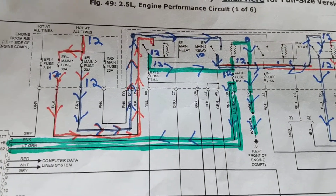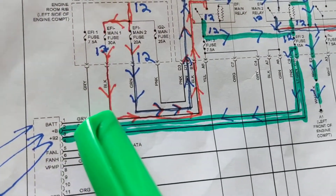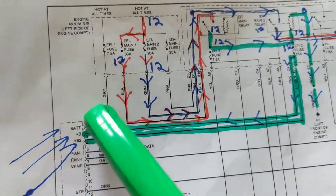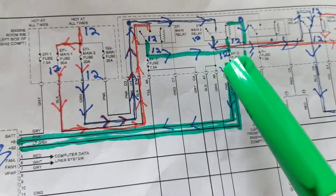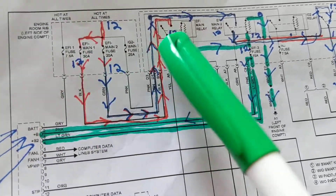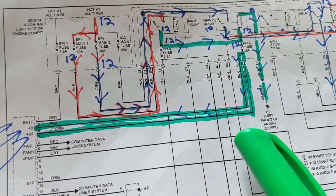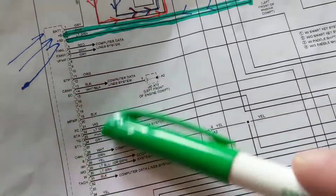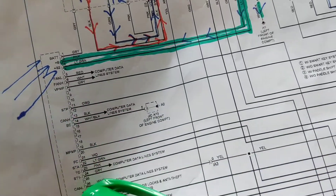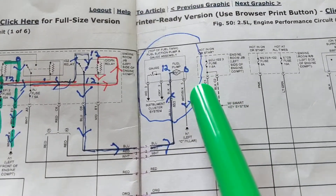Another point: there can be more than one 12-volt source going into a module. This ECM has the main one going in here, then another one over here, then another one over here — three pins with 12 volts. One goes directly through a fuse; the others go through the relays. Sometimes those voltages are used to trigger relays; sometimes they power other circuits inside the module, because there are many boards and circuits in there.